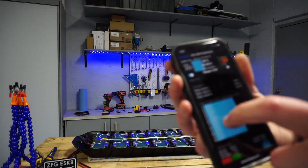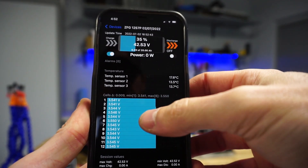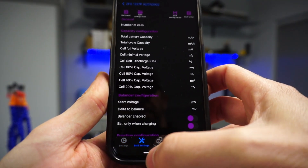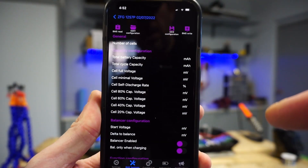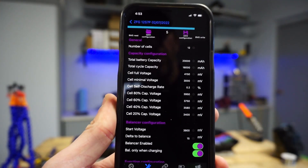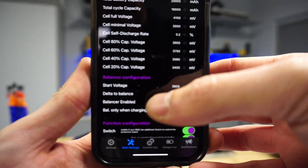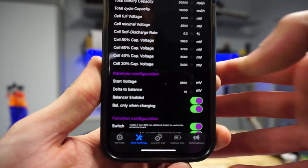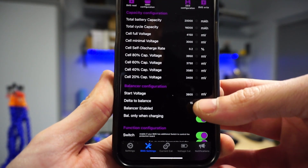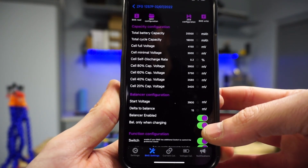I'm going to zoom in to the config settings so you can see what I'm talking about. This is a P group — this is the battery I'm connected to right now. We can see there's a little bit of variance across all those P groups but it's perfectly fine. Going into config, under BMS settings — this is the fully paid version of the app — you can read BMS and it will read all the default settings. The important area is the balancer configuration: it determines at what millivolts the balancer will kick in and the Delta, which is 15 millivolts difference per P group.